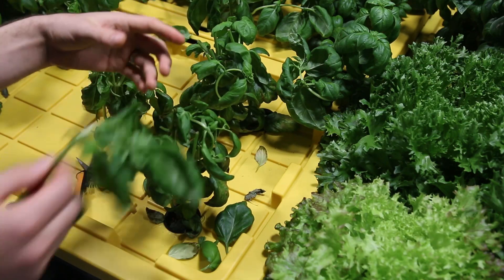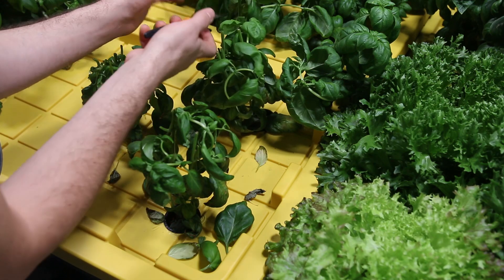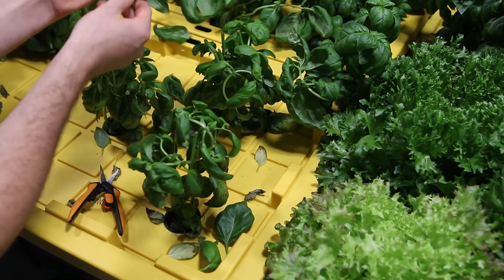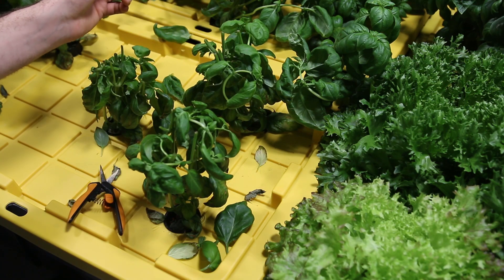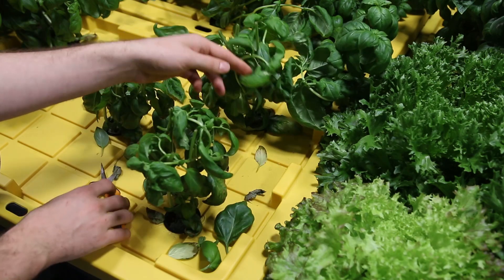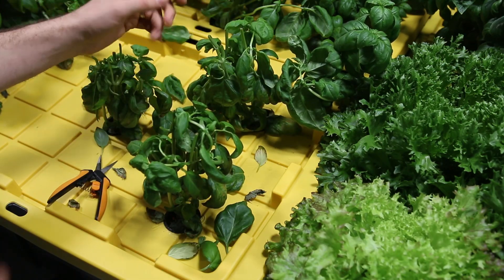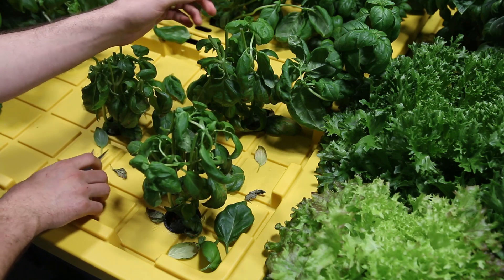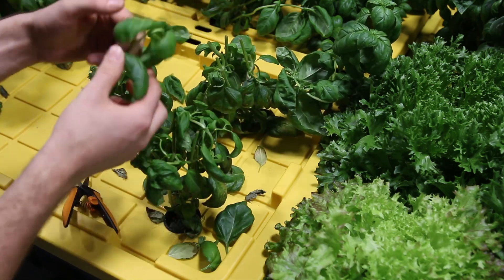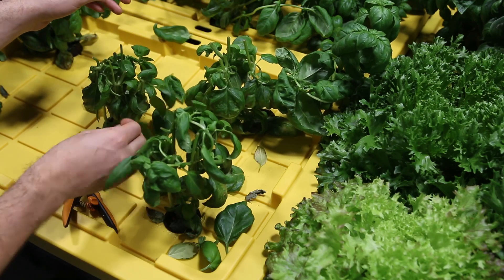Basil is just such an easy plant to prune — you don't have to worry about pruning off too much. A lot of people overthink it and worry about hurting the plant. But I'm coming in here and lopping off like two-thirds of this plant, and I can guarantee you that in a week you won't be able to tell it was pruned. It's going to be right back to where it was. Look at how stable these plants are now.